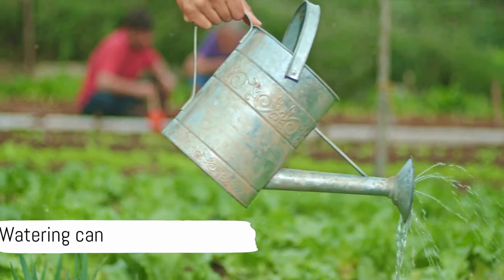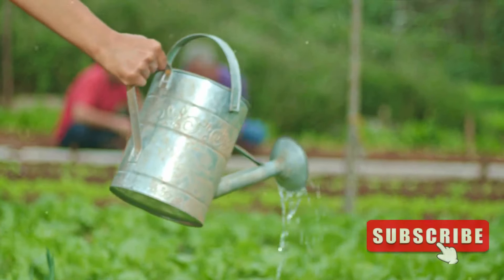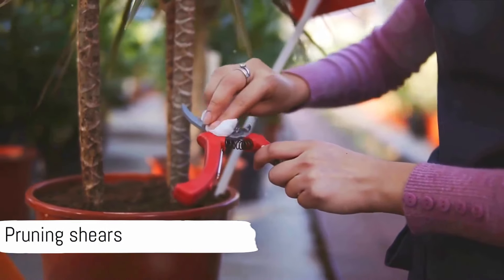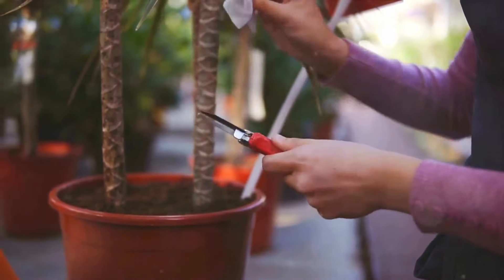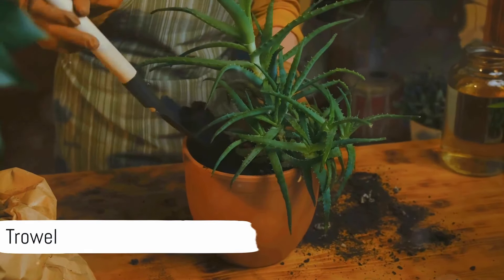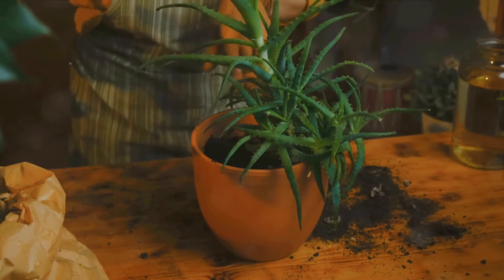First on our list is a small watering can. A narrow spout is key, as it helps water your plants without any spillage or splashing. Pruning shears are also crucial, perfect for trimming dead or overgrown foliage to promote healthy growth. And don't forget the trowel — it's your best friend when transplanting and potting new plants or adding or removing soil from containers.